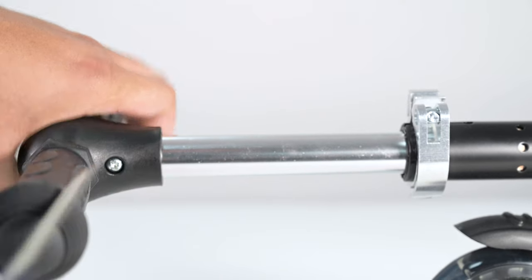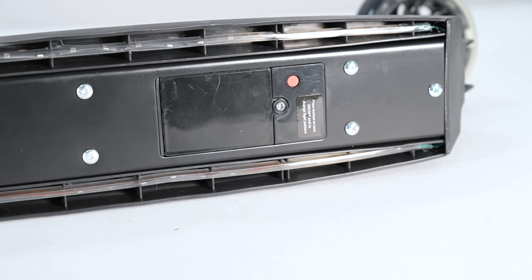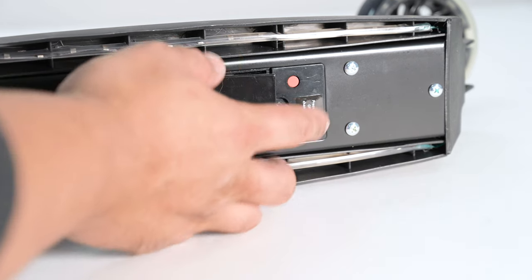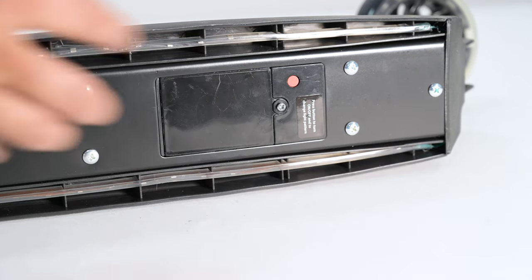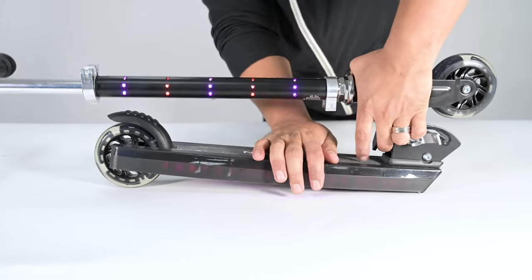Under the scooter is the battery door, which holds three double-A batteries to power the lights. Press the red button to activate the lights. Then loosen the clamp and pull up on the lever to unfold the scooter.